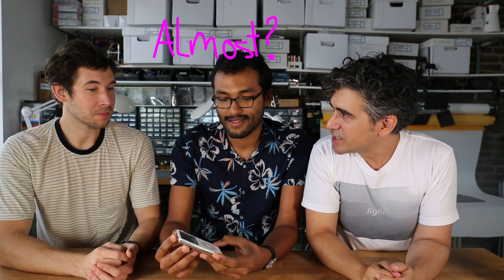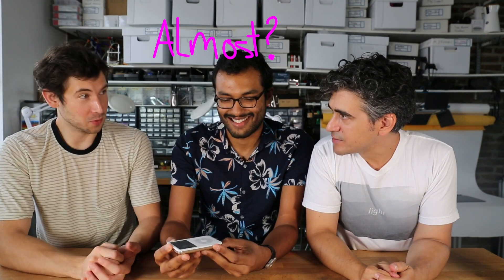As opposed to other episodes, this is not about tearing a new product down. This, of course, is an old iPod. What year is this from? 2006. So it's almost 10 years old. When did you get your first iPod? I had the very first one — the 5 gigabyte.